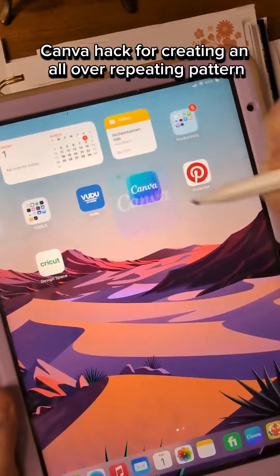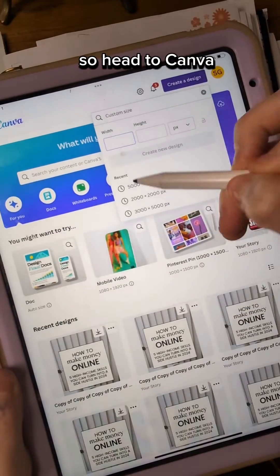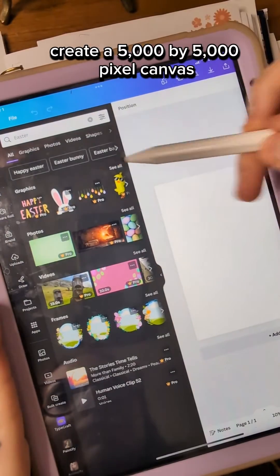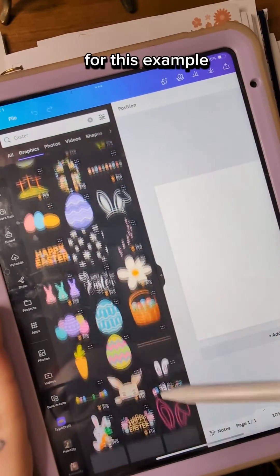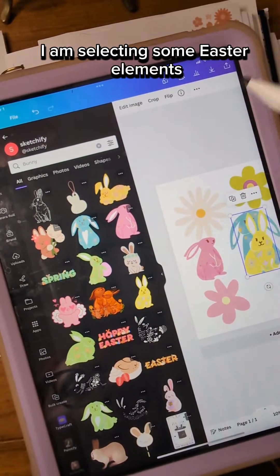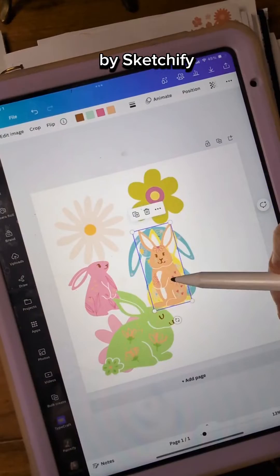My favorite Canva hack for creating an all-over repeating pattern. Head to Canva, create a 5,000 by 5,000 pixel canvas, and then head to Elements. For this example, I am selecting some Easter elements — I found these super cute bunnies and flowers by Sketchify.